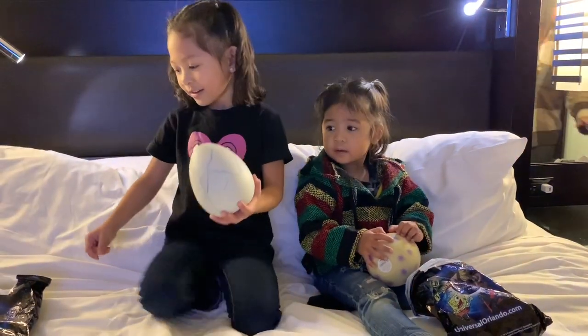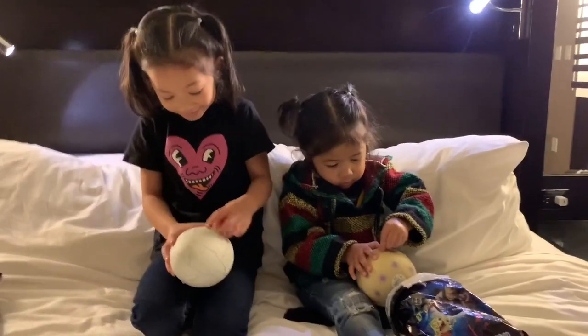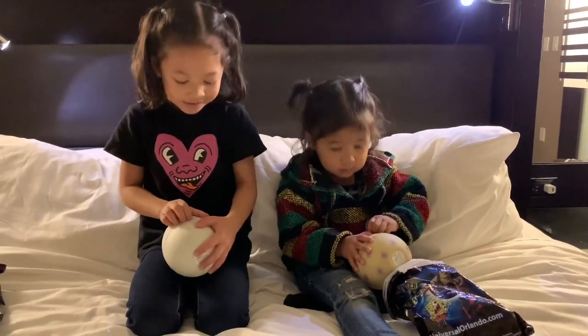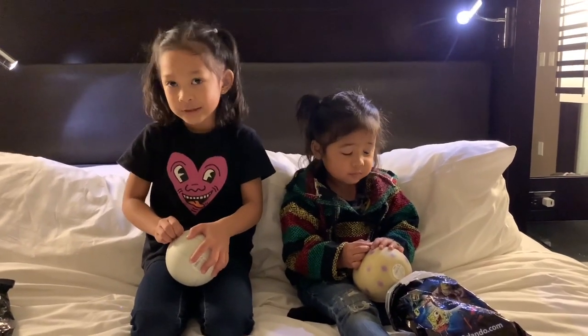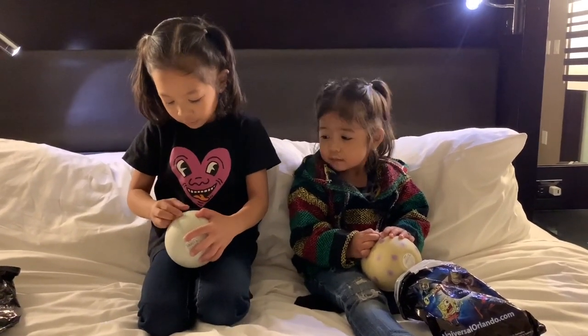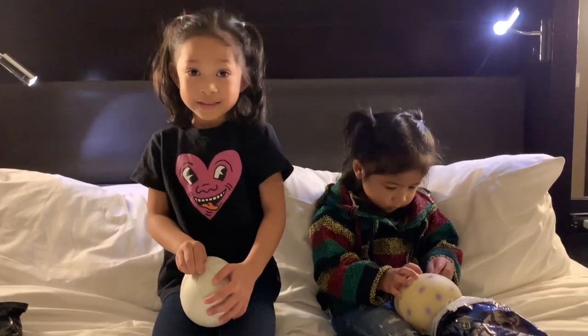We're going to open it all by ourselves. We're almost there. Guys, we had to pause it again because the TV was on and we needed it off, so Papa turned it off. We're going to open it all by ourselves now. We promise right now.